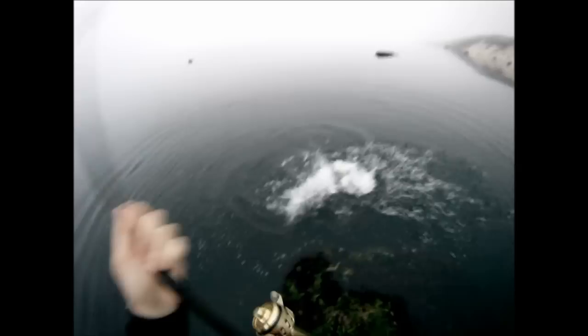I held that fish back pretty long, but it's getting some traction now, it's going to get its run — and there it goes. I hope you enjoyed this. Thanks for watching.